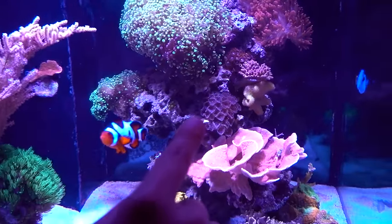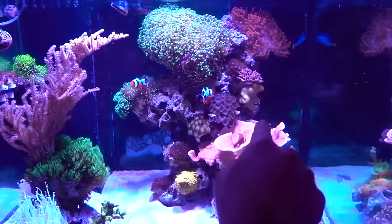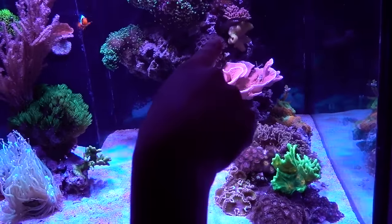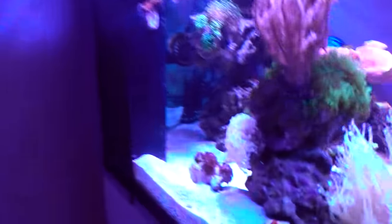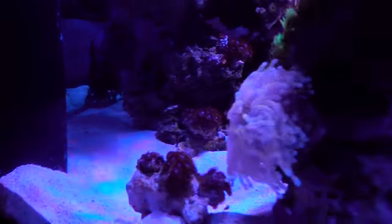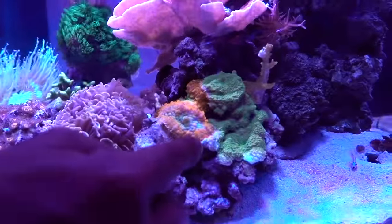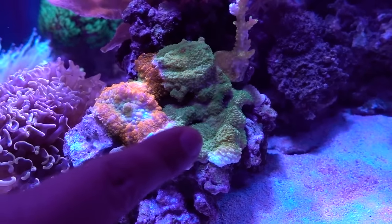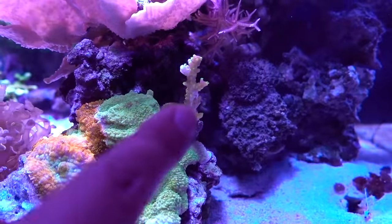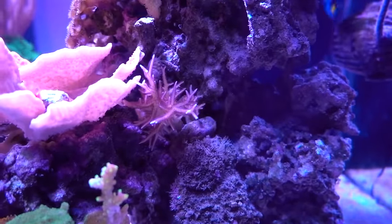Coming down a little bit, that orange bubble tip anemone looks fantastic but not under this light — that was won at an auction for $100. The yellow Fiji leather was $25 from a tank breakdown. The gold torch — all bleached out — was $60. The orange Ricordea I got for $20, which is really cheap. The green Montipora was $35 from BRS, and a piece from a frag pack was about $10.